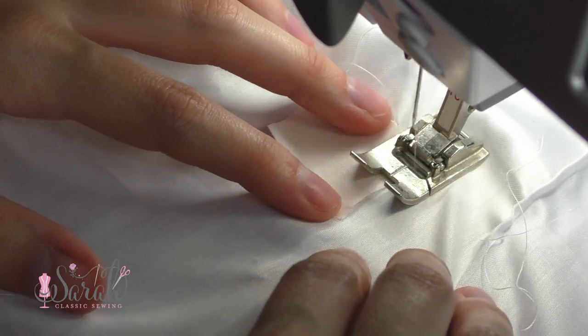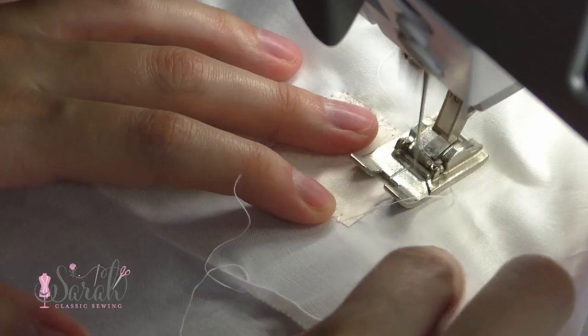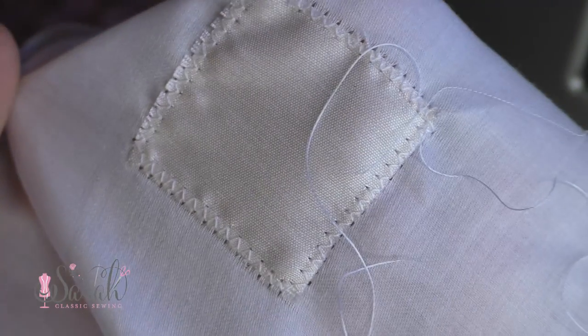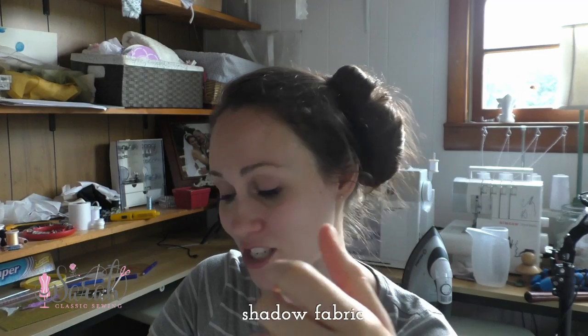Moving on to appliqué work — this is a great way to use scrap fabric. Put your scrap fabric on top; in my example I'm doing about an inch-square section. You can do a zigzag around that square, circle, heart, or whatever shape, and you've got yourself a little appliqué, simple as that. Alternatively, if you put the appliqué fabric on the right side of your garment fabric it's a regular appliqué; put it on the wrong side and you get that shadow fabric effect.